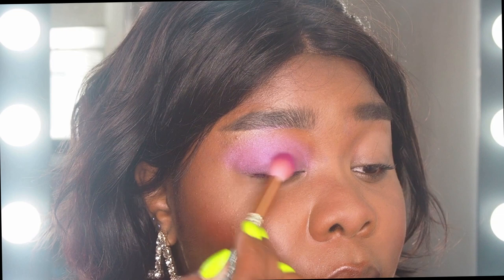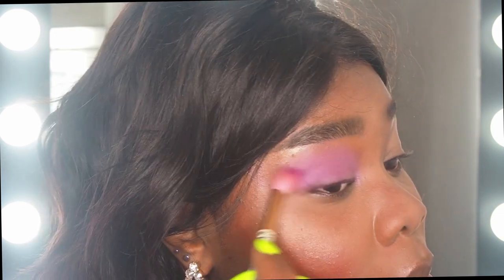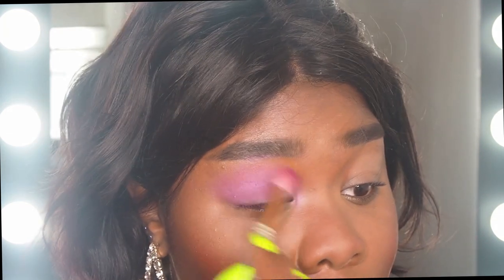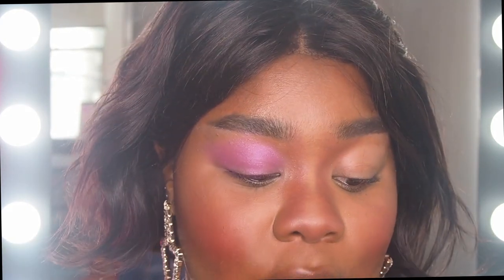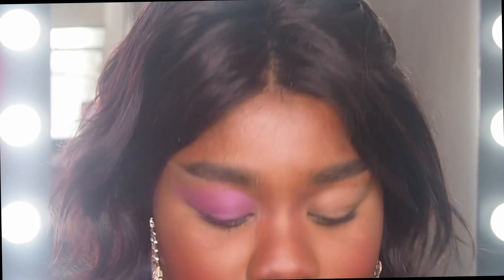Should I zoom in for you? Let me zoom in for you — let's get in there. Then we're also going to grab the same fuchsia and run that across my lower lash line, just to fuse it out really softly.